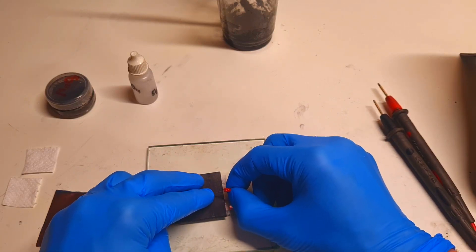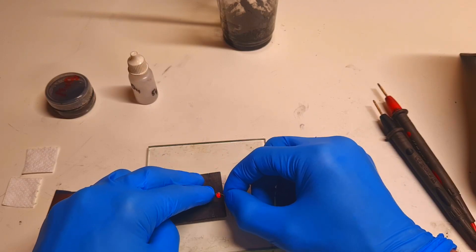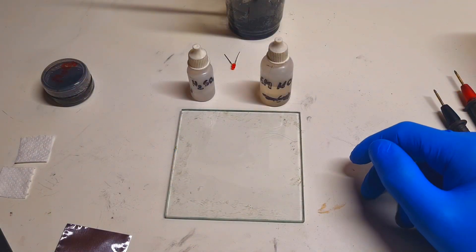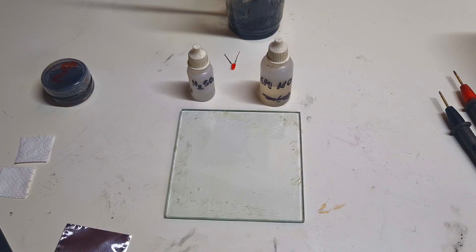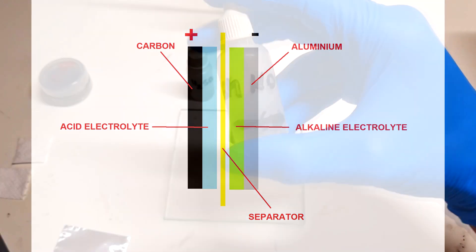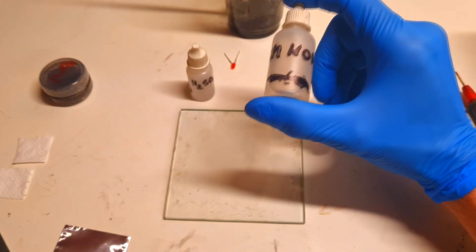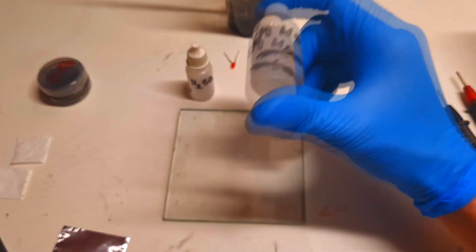The LED will not run because the voltage is too low. Now I will make the high voltage aluminum air battery. This battery will use two electrolytes with different pH. On the negative side I will use an alkaline electrolyte — in my case 6 molar potassium hydroxide, but you can also use sodium hydroxide or bleach, which works really great.